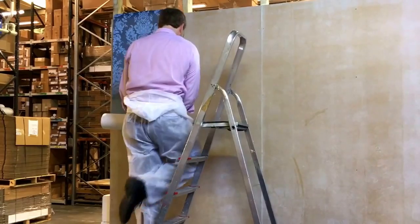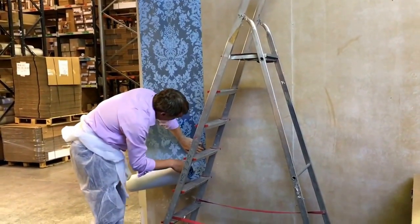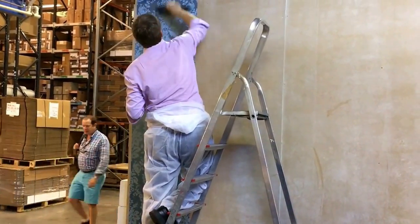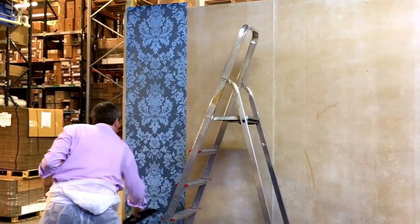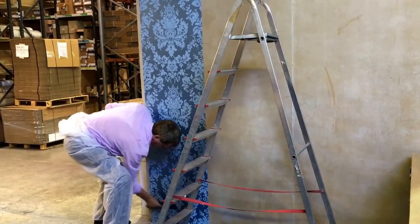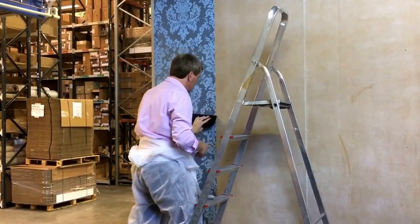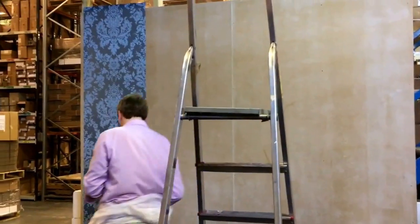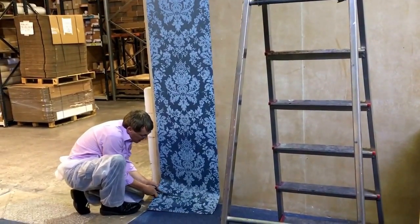Don't worry about that side. Work the bubbles out, make sure you smooth it down. The idea is that you don't drag the paste off the face of the paint. And that's the drop — just trim the excess off the top and the bottom.